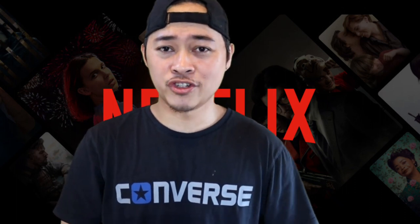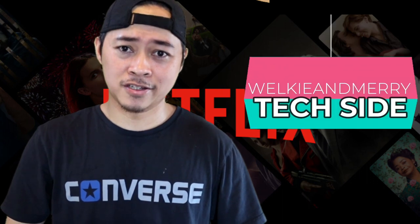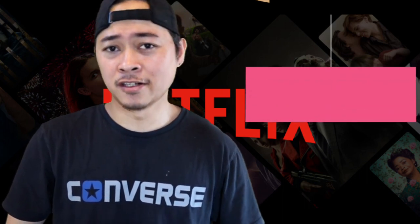Hello guys, good morning! Welcome back to our channel with Ki and Mary. In today's video, we're going to show you guys the tech side of our channel.